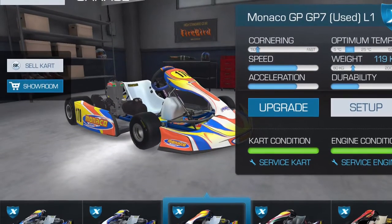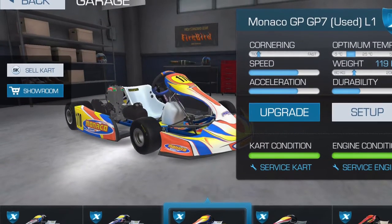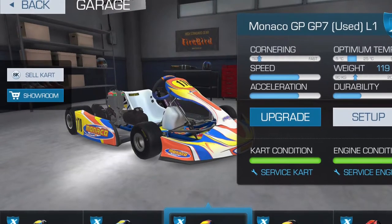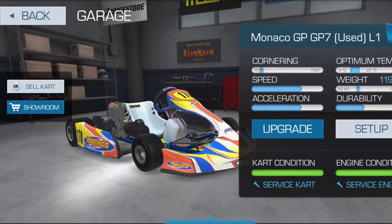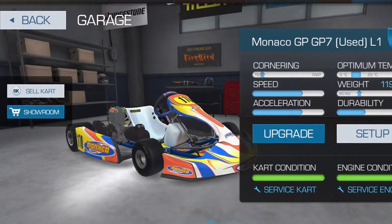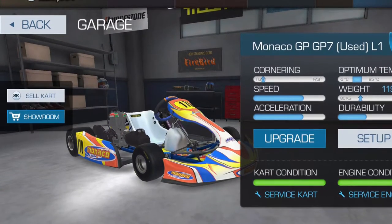I'm going to use the GP7 as the tight cart. It has the tightest cornering designation and is considered the quickest and tightest turning cart. I've looked at that and said cornering means turn radius.